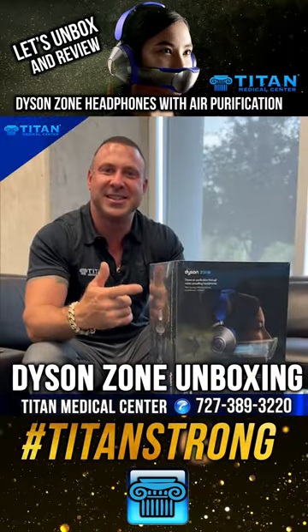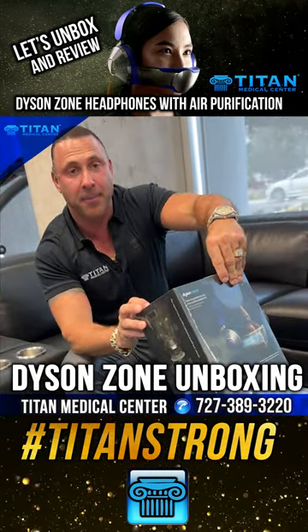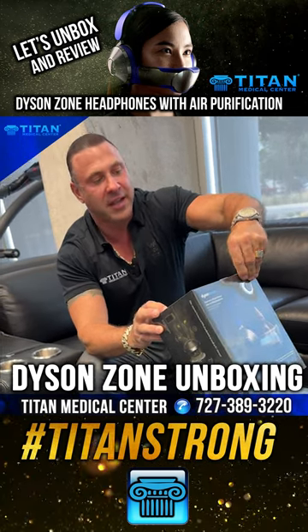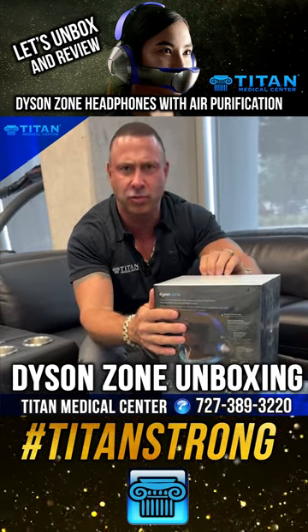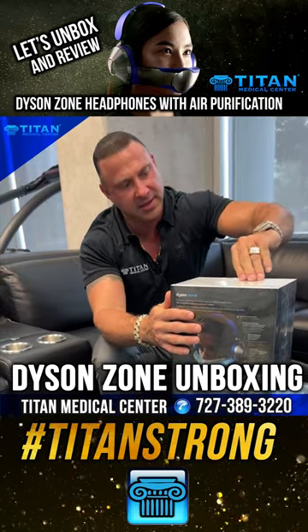Welcome guys to the Dyson Zone unboxing. If you know Dyson, they make top of the line products — really superior products — from their fans, their heaters, they have all different types of things. You even see blow dryers in the restrooms that are really, really cool. Let me get this thing open.